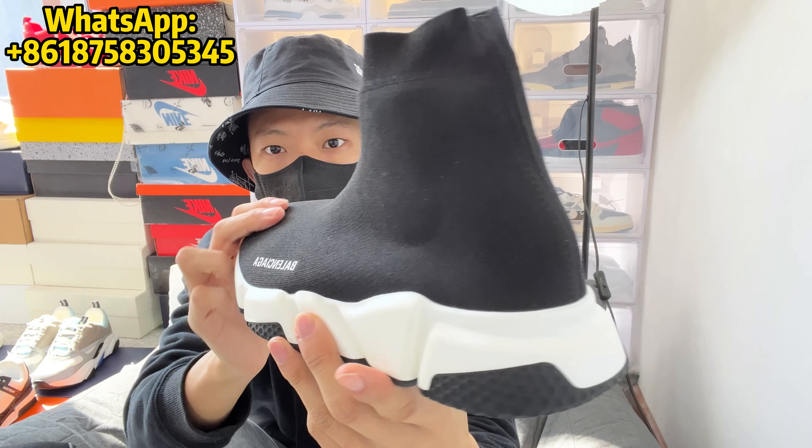You've got this stretchy ankle collar area which does help you get your foot into the sneaker. As far as the interior goes, there isn't any padding in the sneaker — your foot is just right against that 3D knit, which doesn't feel bad. It's pretty elastic and it does have a nice sock-like feel, so it is pretty comfortable. The insert of the shoe comes in black with the Balenciaga logo printed in white on the heel.